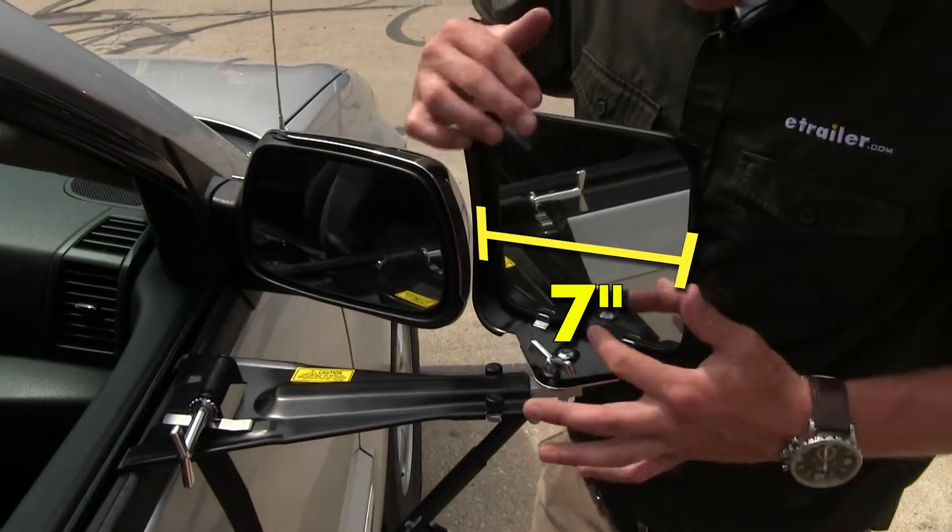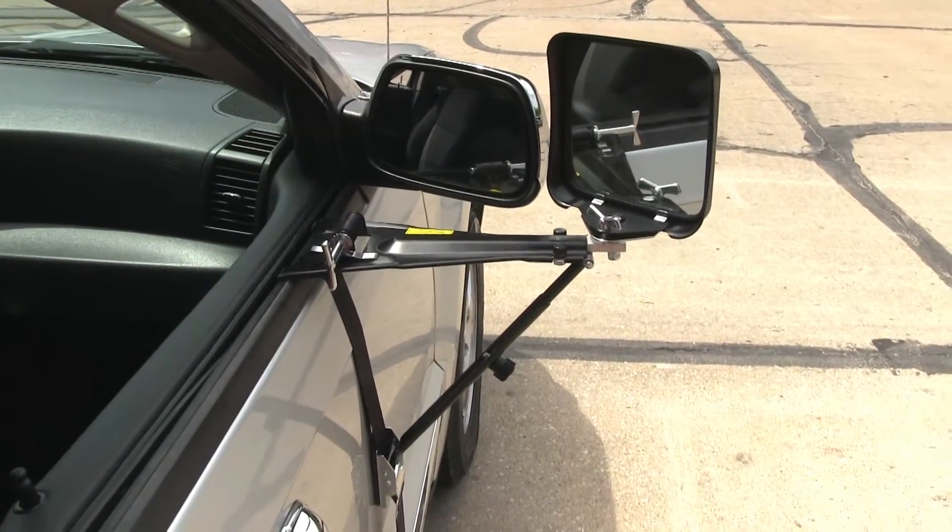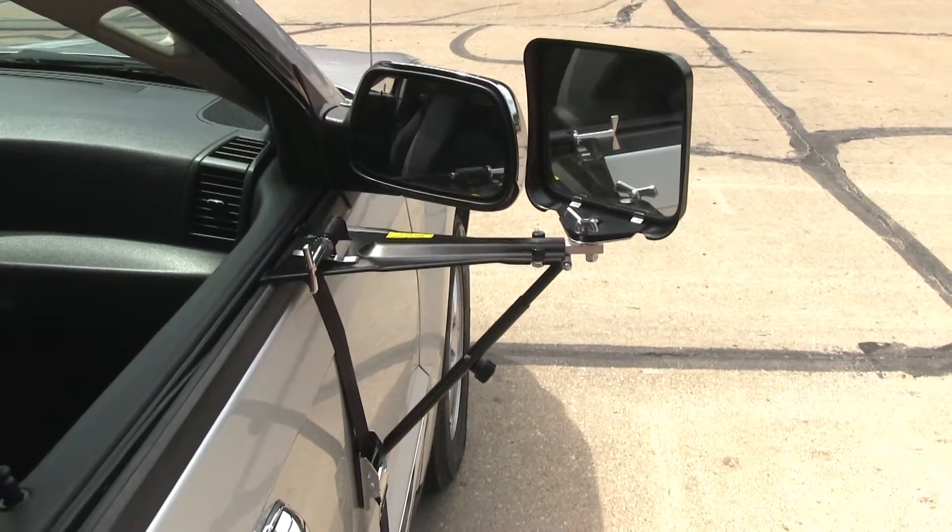The mirror measures seven inches by seven inches. The mirror comes in a quantity of one, but it's reversible, so if you'd like to pick up one for the other side, just use the same part number.